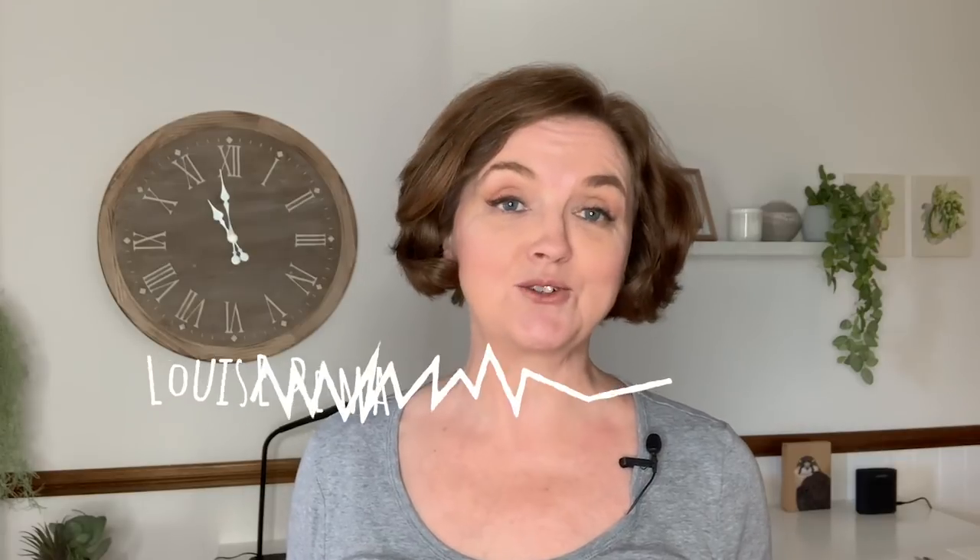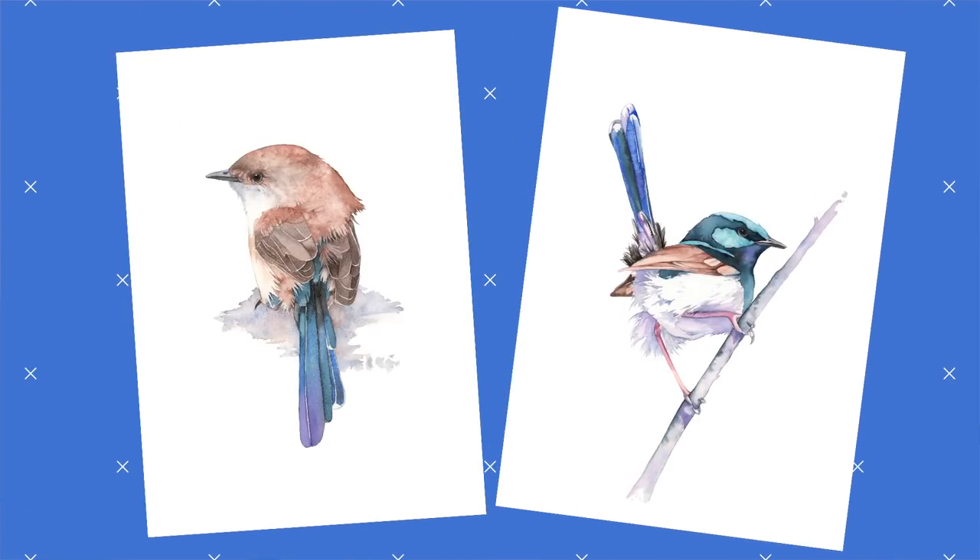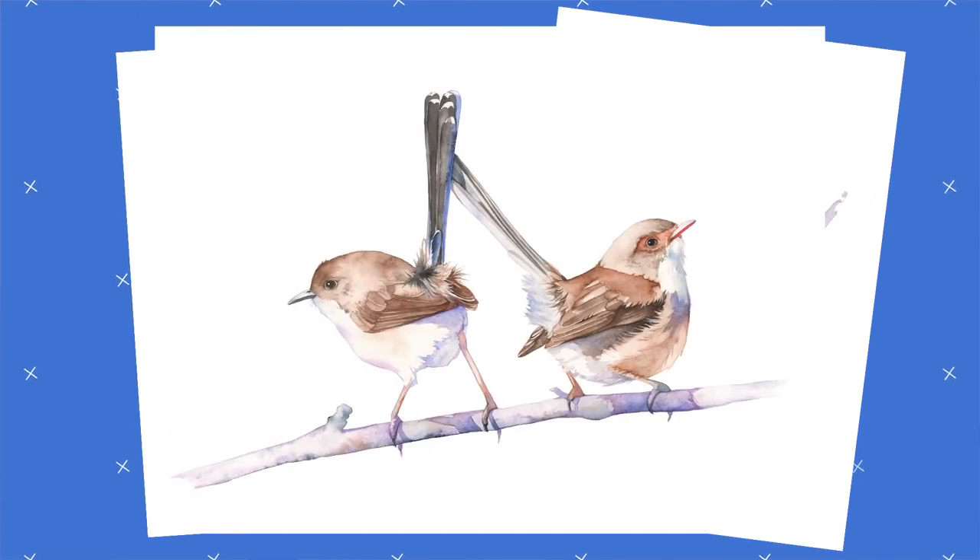Hi everyone, I'm Louise de Massi and welcome to my channel. Painting birds in watercolor is a specialty of mine, and as I've mentioned before, one of my favorite birds to paint are wrens. I've painted quite a few different wrens over the years, so it's not surprising that today I have a watercolor wren tutorial for you.